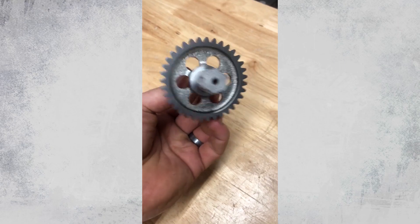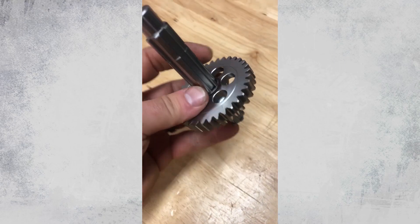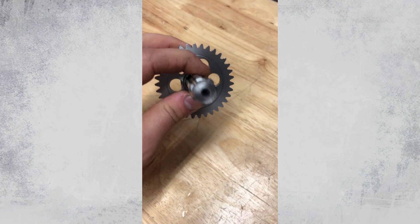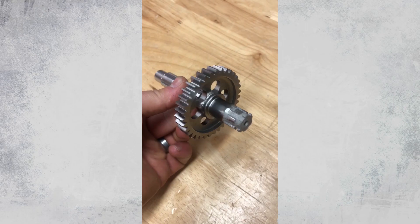Now you're able to preserve this part for the future, because again they're not making these anymore. This is a ton of value for a customer to be able to do this process correctly on someone's part. So let's go spin it and I'll show you the difference.